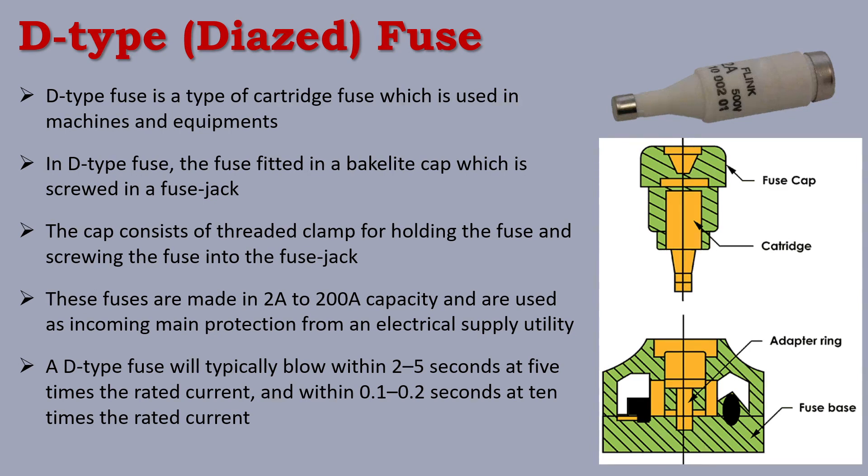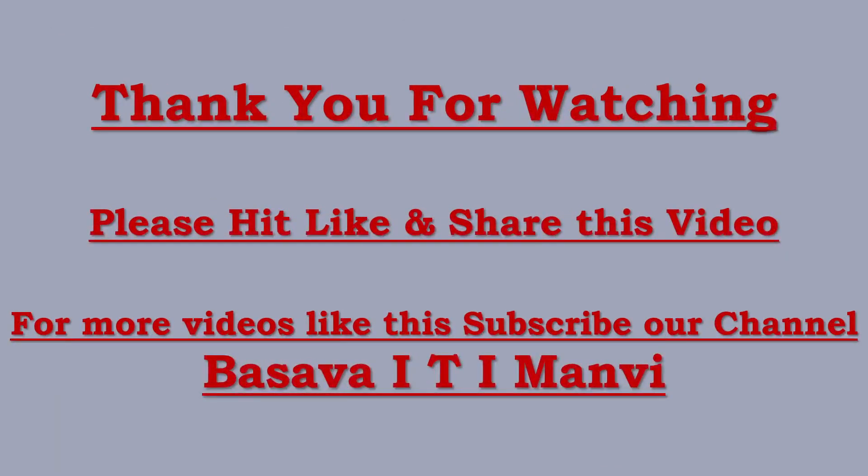In this video, we covered HRC fuse and D-Type fuse, along with other types of fuses. In the next video, we will cover MCB. Please like, share, and comment. Subscribe to the channel and press the bell icon. Thank you.